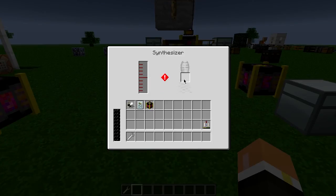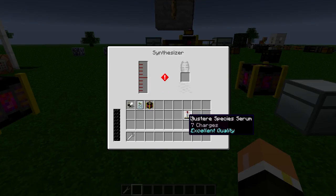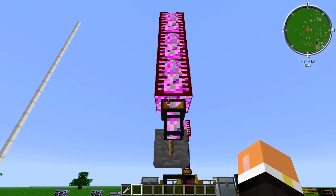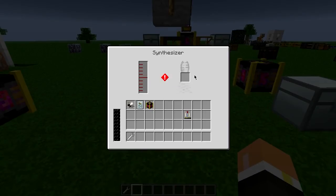...it takes liquid DNA and it then refills serums. For example, you see here I have a species serum but it only had one charge in it, or zero charges. So what it does is it takes liquid DNA and refills the serum. Now it does lower the quality, so that's one thing you're going to have to remember.